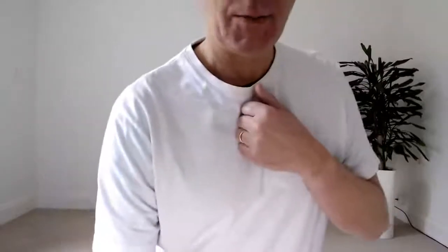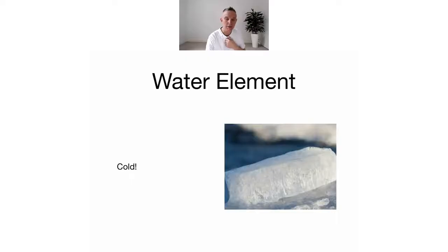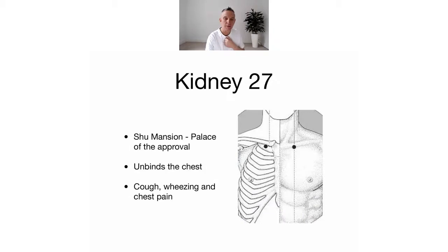What you're feeling there is the action of our point of the week: Kidney 27. I'll put the chart up now so you can see what it looks like — that's our water element point. It's right underneath the end of the clavicle. Feel the clavicle, find the little bony knob at the end, go back a bit, and there's a hollow there — just where I'm tapping. It unbinds the chest, helps with coughing, wheezing, and chest pain, and connects down into the middle and lower burner. That's Kidney 27 — our point of the week.